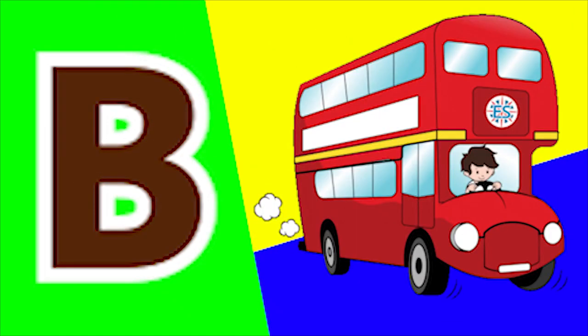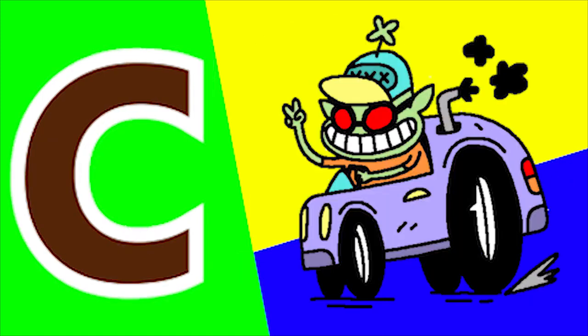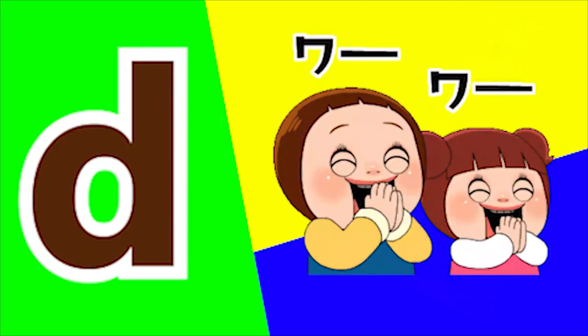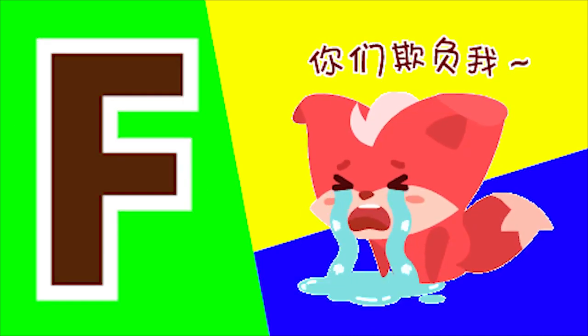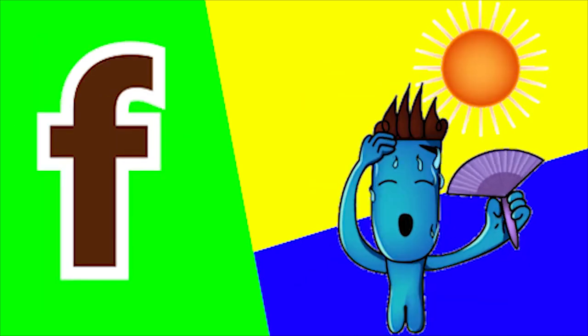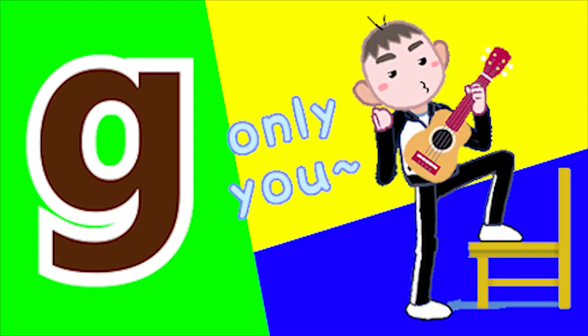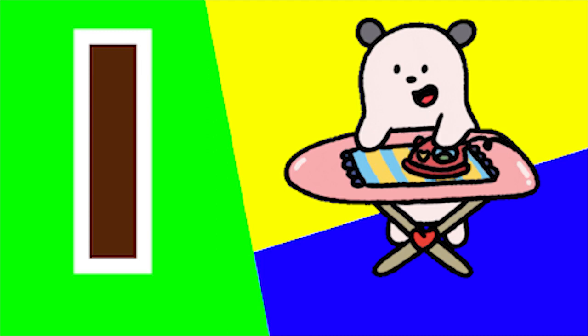A for axe and A for arm. B for bus and B for bed. C for coat and C for car. D for dress and D for doll. E for eyes and E for ear. F for fox and F for fan. G for gate and G for guitar. H for horse and H for hut.